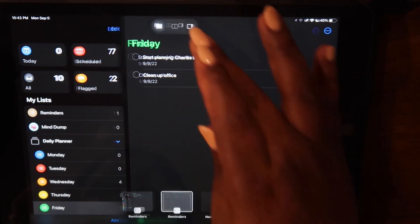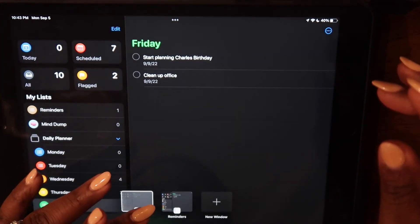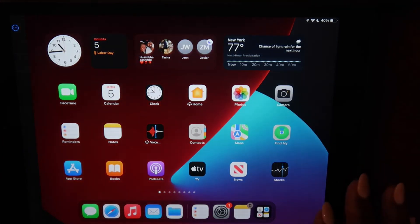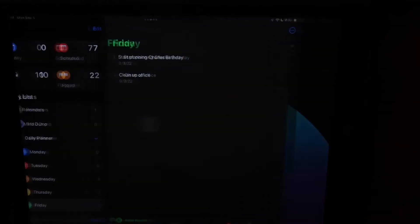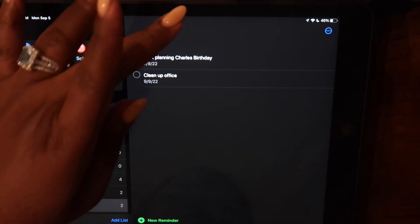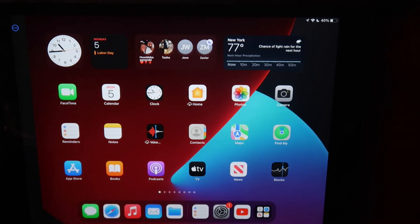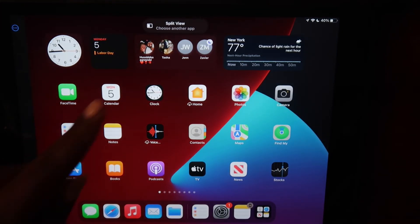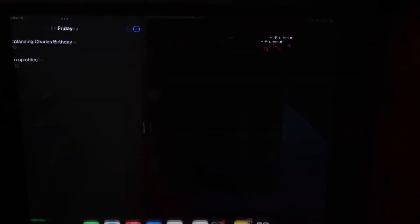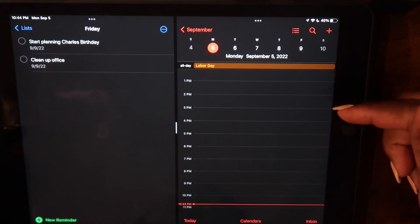We're going to take this a step further and use a function on the iPad called Split View to make our planner even more powerful. If you don't know how to get to Split View, you touch those three dots at the top of the screen in the middle and you'll see some window icons. Touch the one in the middle, the Split View option will come up, and you need to choose another app — you're going to choose your Calendar app. And this is the magic, in my opinion.